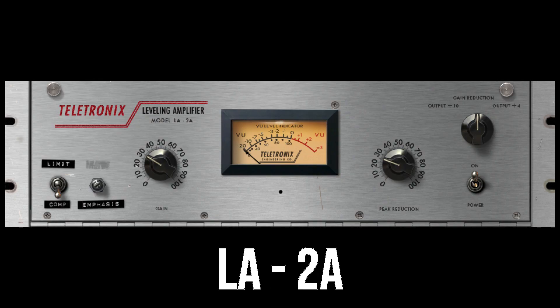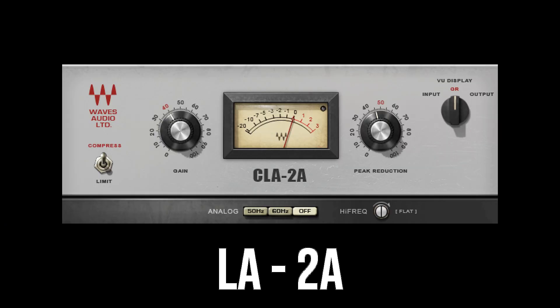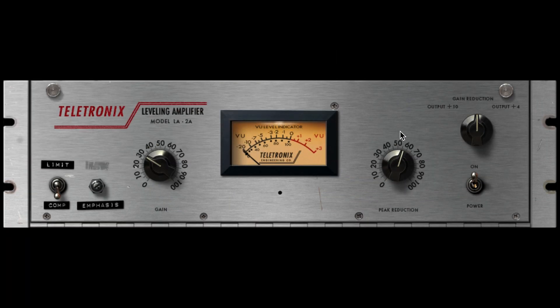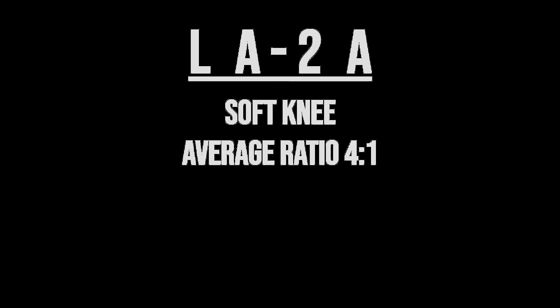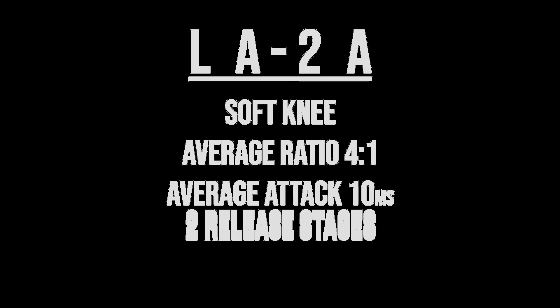The LA-2A is the most famous optical compressor and also has many emulations you will surely come across. The LA-2A has two knobs: peak reduction, which acts like a threshold knob, and gain, which is the output level. Generally speaking, the LA-2A has a soft knee, an average ratio of 4 to 1, an average attack of 10 milliseconds, and two release stages.